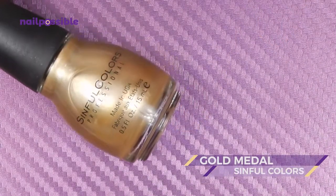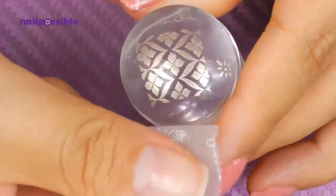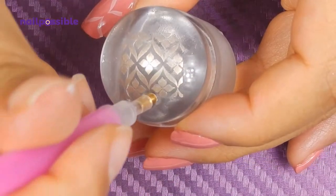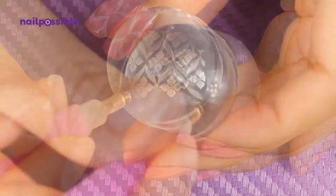Now with a gold polish we're going to pick up the same image. We can remove the excess as well, and now we're going to remove what we stamped on our nails already, leaving only the flowers on the stamper.